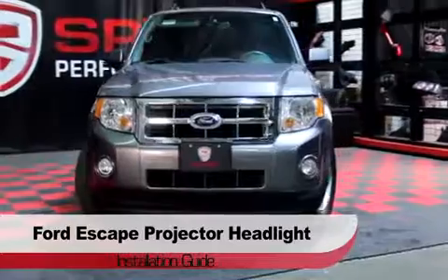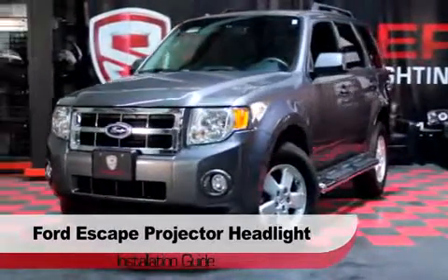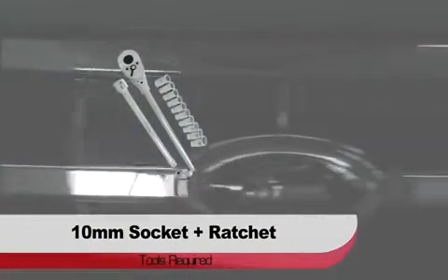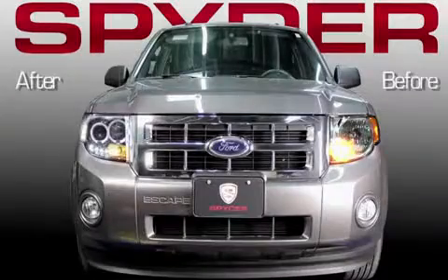Welcome to Spyder Auto's Projector Headlight Installation Guide for the Ford Escape. Before we get started, you'll need a 10mm socket and a panel popper. Check out how Spyder Projectors change the look of your Escape.